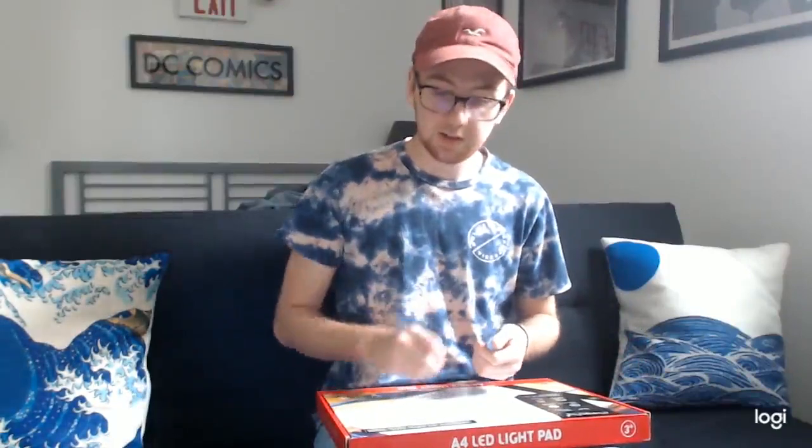Hello, my name is Matt and today I'm going to be unboxing and reviewing MagicFly's LED light pad. You can use it for drawing, stenciling, or designing things. It has a lot of different uses for whatever you need it for.